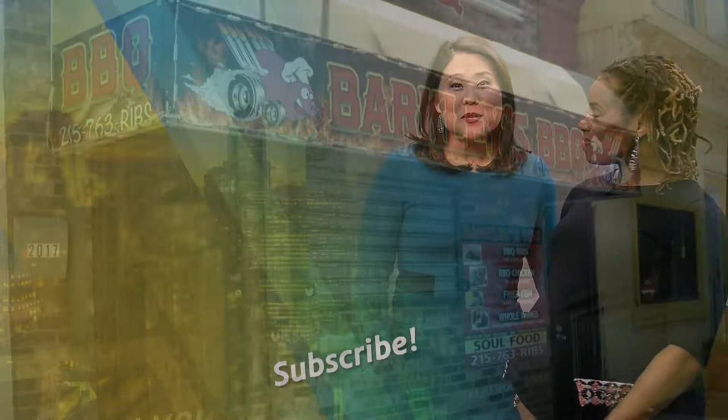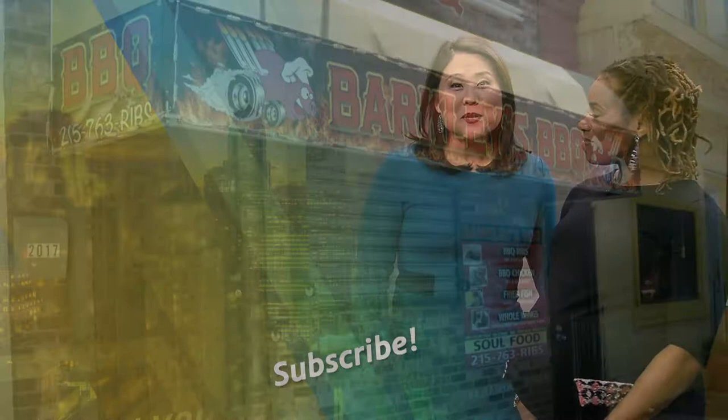Hi, I'm Shirley Min. And I'm Regina Mitchell. For more videos like this, subscribe to WHYY.